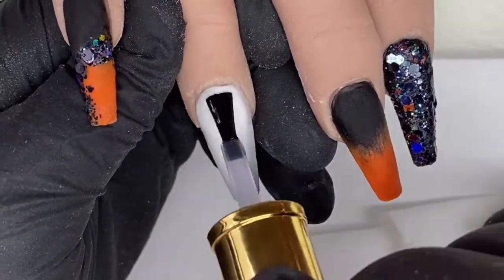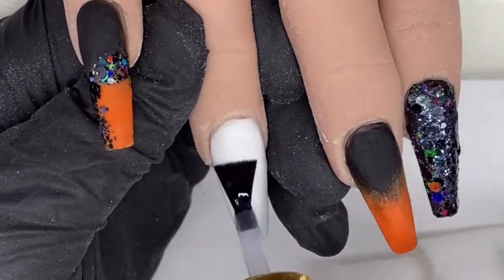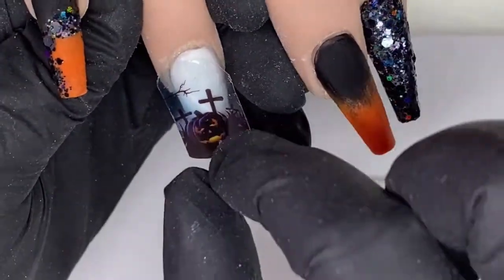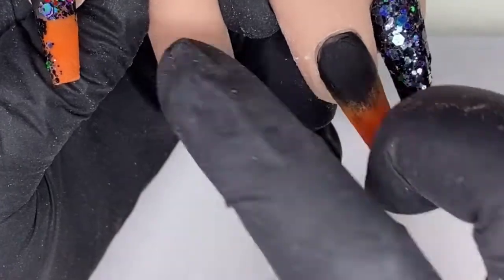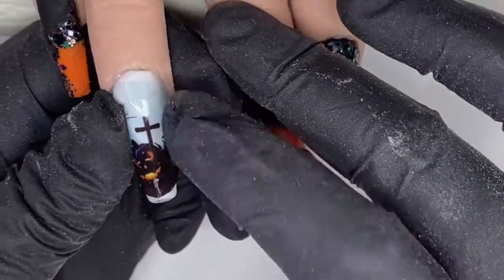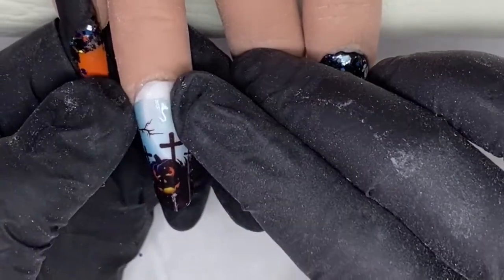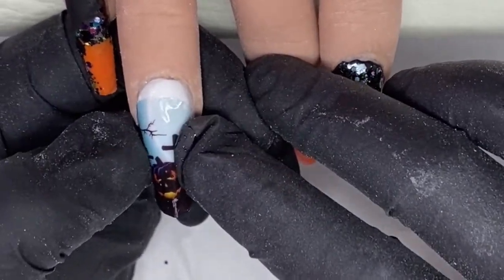I'm now coming in with base coat for my decal on the ring finger. You put that base coat on and you do not cure it until you've put your decal on — it gives you time to maneuver it around the nail and get it where you want it. Make sure it's in the right place, then pop it in your lamp to cure for 60 seconds.